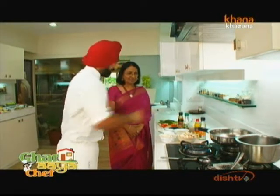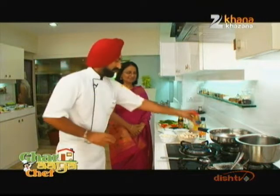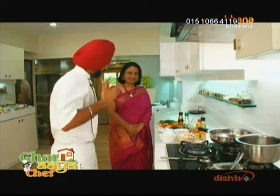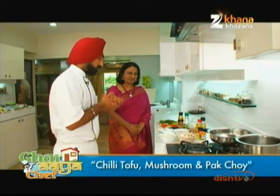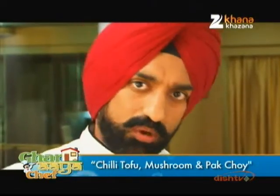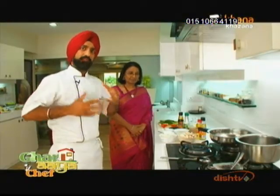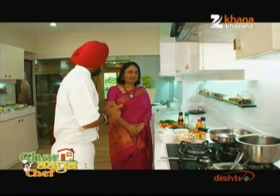I like to eat a lot of chit-pattah food. And this is a very big dish. I thought that this will be made with your sauce but it is very healthy. So today we will make chili tofu, mushroom and pak choi. It is a little oriental but also uses our desi sauce. And it can be made in five minutes.